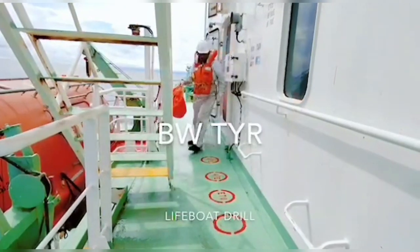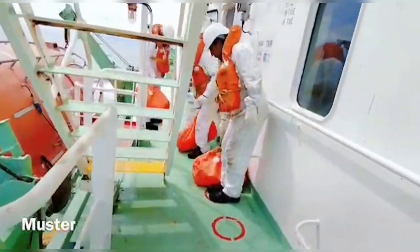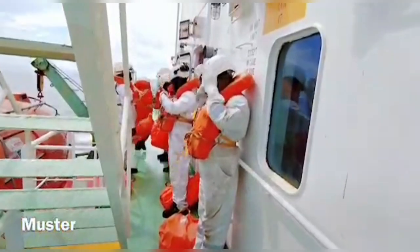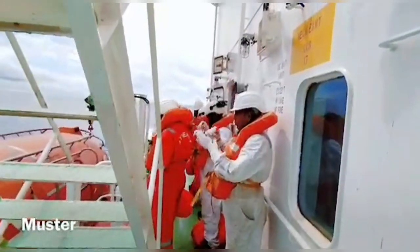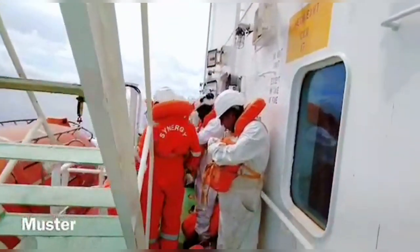In case of abandoned ship, the General Emergency Alarm is raised first — 7 short blasts followed by 1 long blast. Then the master gives the verbal order for abandoned ship. Once the order is given, all the crew must assemble at their respective boat station with life jackets and immersion suit.